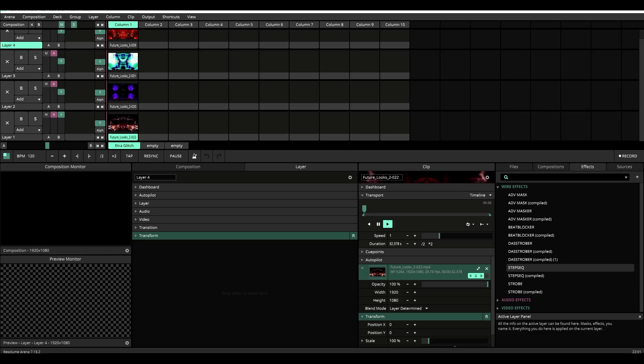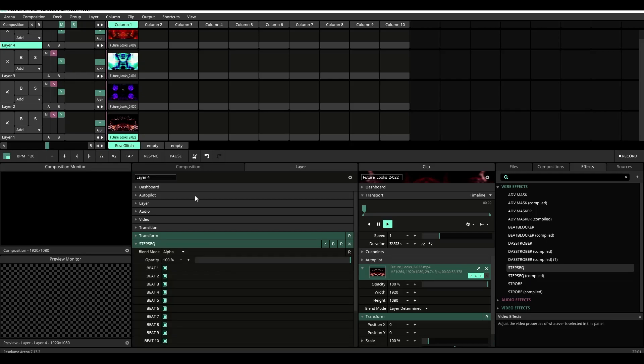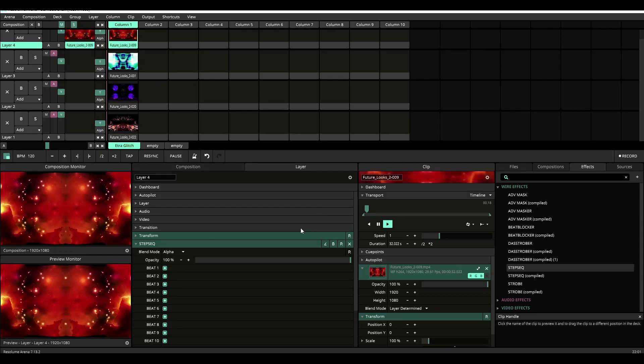Let's go with a four-layer composition example that I have set up beforehand. We have layers 1, 2, 3, and 4, and we're going to apply the step sequencer plugin, which you'll find on the FX Wire FX inside of Resolume. We have layer 4 selected, so we're going to start with layer 4, and I'm going to trigger the content on it.